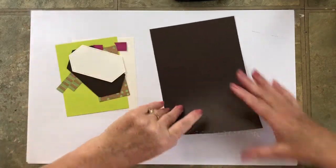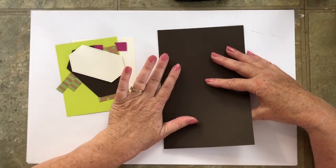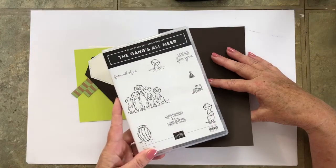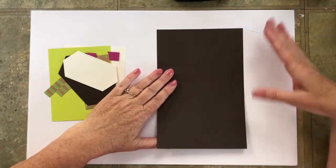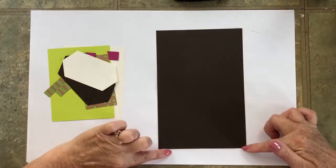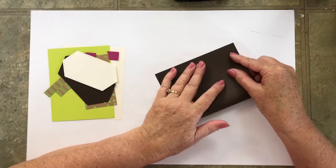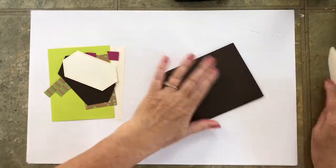Be aware that with the pre-cut kits, I cannot do the stamping for you. That's why I'm trying to use stamp sets that I know many of you have, as is the case with the Gangs All Mirror. Our first piece for the card base is Early Espresso, and it measures 8.5 by 5.5. We're going to fold that in half and give it a good little press with a bone folder.